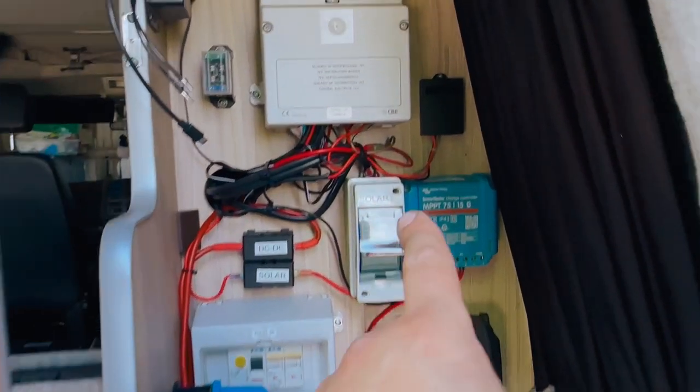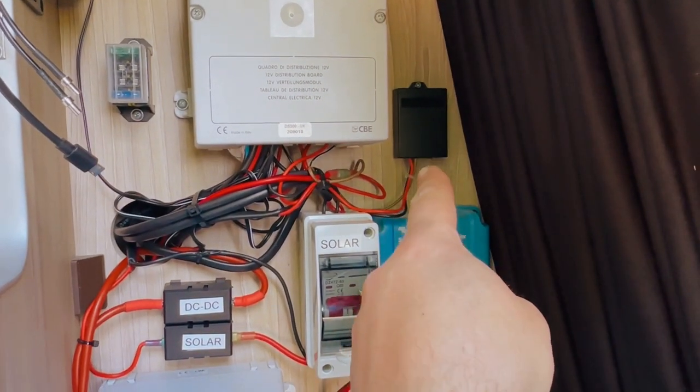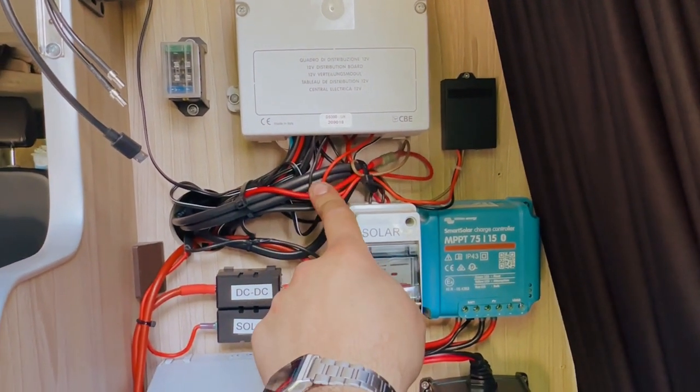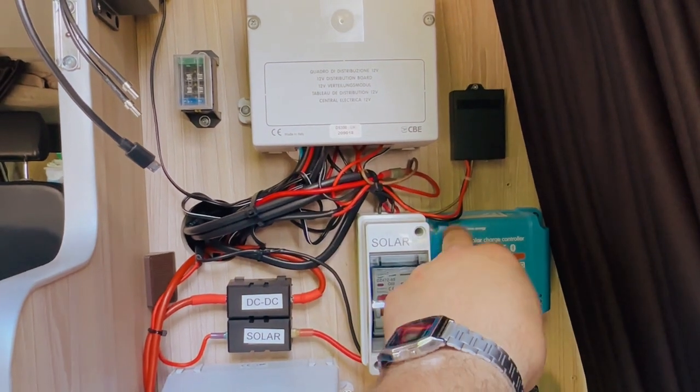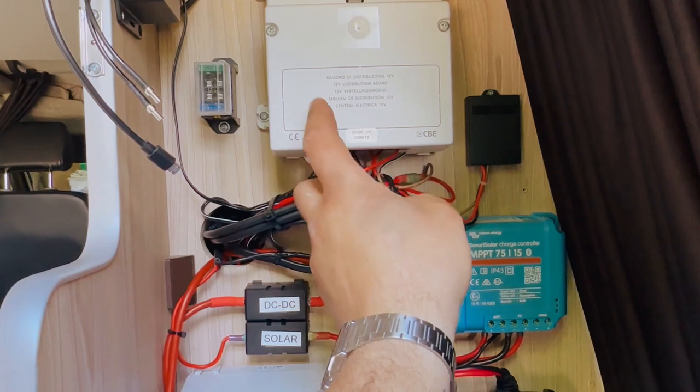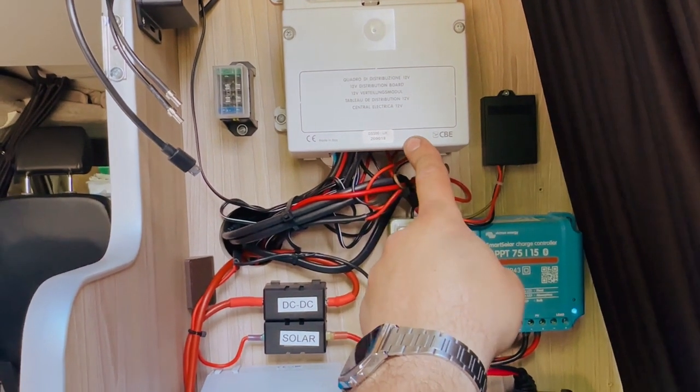Last thing: we also have the Battery Master, which we've wired onto wires directly to the engine battery, and then the wires for the leisure battery from the Battery Master onto the negative and positive terminal inside the CBE unit.